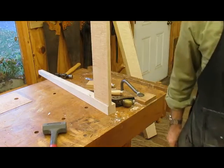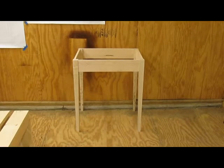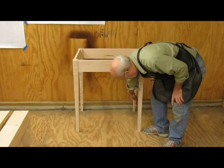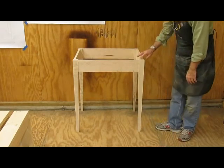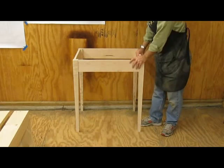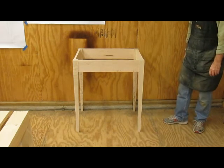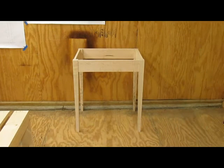We'll see if it all goes together here. There's the assembled frame. I've got to put in some stretchers — there's one that goes across each side down about six inches high, and then there'll be a stretcher in the middle too. It's pretty firm now, so I think it'll be plenty solid.